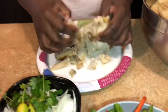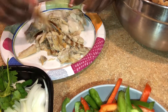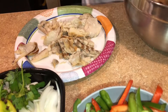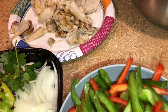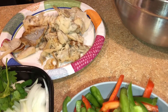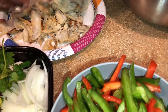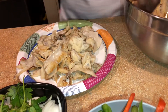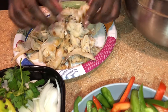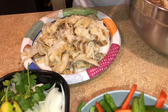It depends what you plan to eat with it. You can cut it very, very small or just the way I'm doing it right now. I'm trying to eat it with cooked plantain and yellow yam, so I don't want to make it very small. Some people make it with rice or with bread — it depends how you want it.